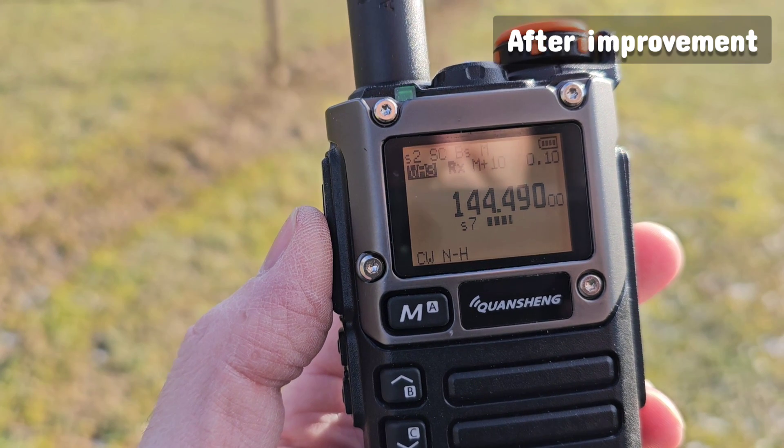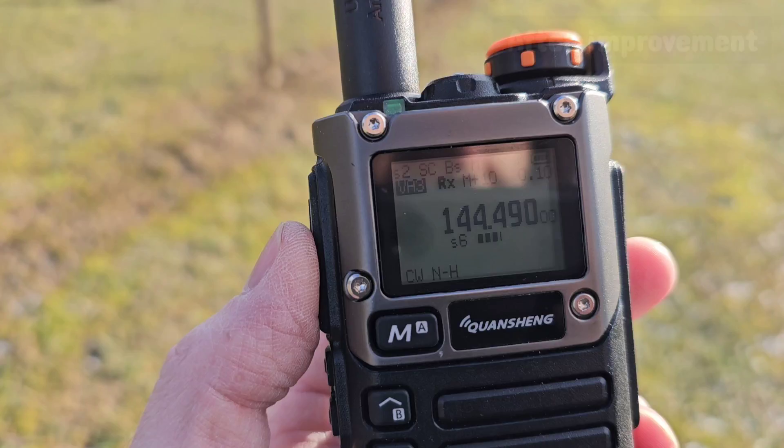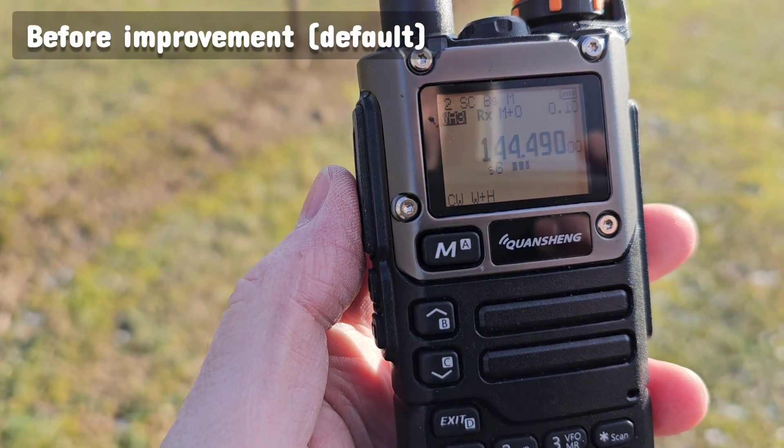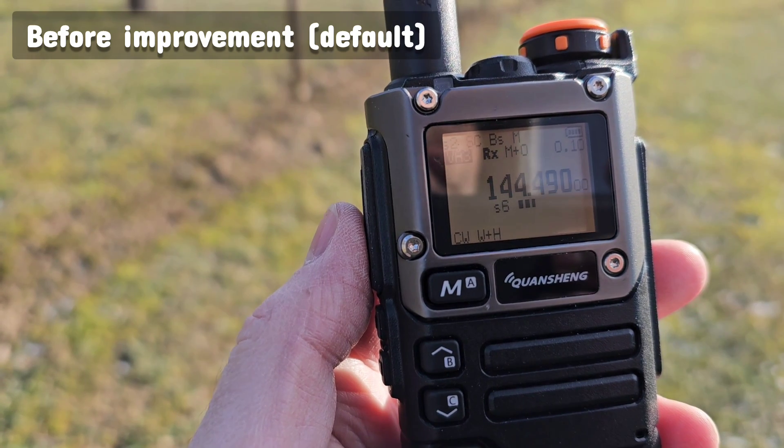I will turn it back to the default settings again — same volume, features turned off.